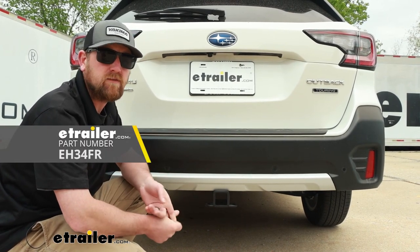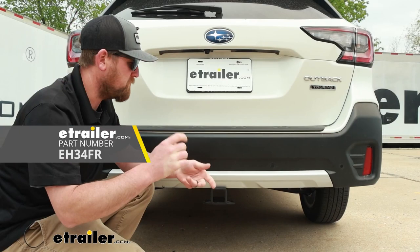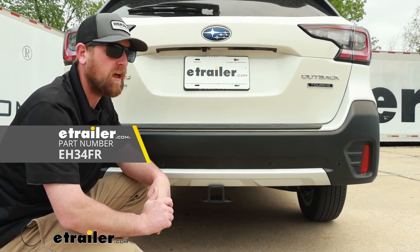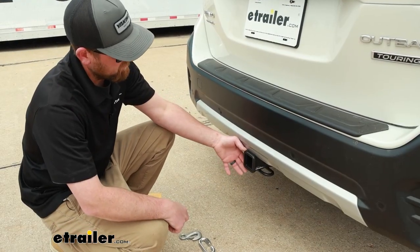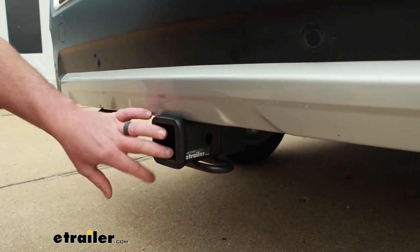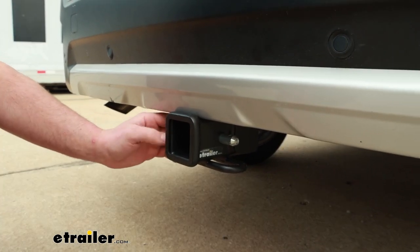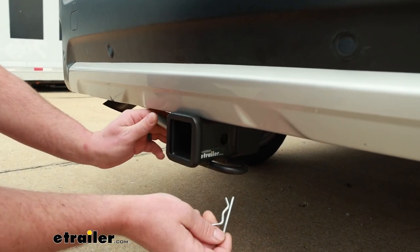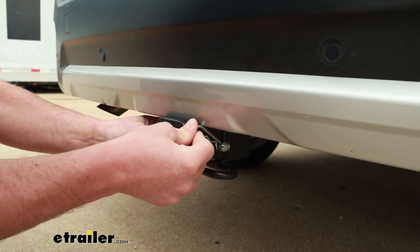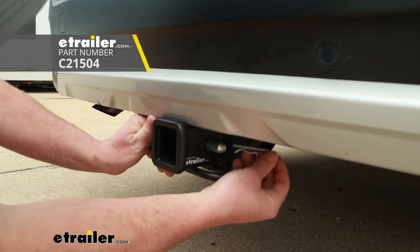The eco hitch that's available does have a little bit higher tongue weight capacity. So if you plan on using a big bike rack or pushing the limits of that, that one might be more appealing to you. This is going to be a class three hitch, so it's going to have the two inch by two inch opening — a super common size, a lot of stuff will work with it. It does use the standard five-eighths pin and clip. Keep in mind though, one doesn't come with the hitch. If you need one, you can always grab it here at eTrailer. After seeing this one with the pinhole, it might not be a bad idea to get a pin that has a groove all the way around it so you can go in from any angle.